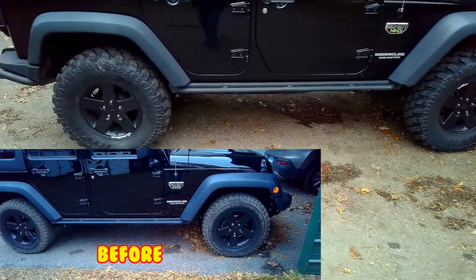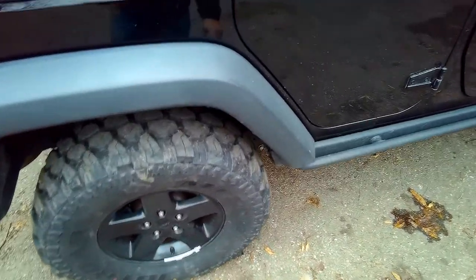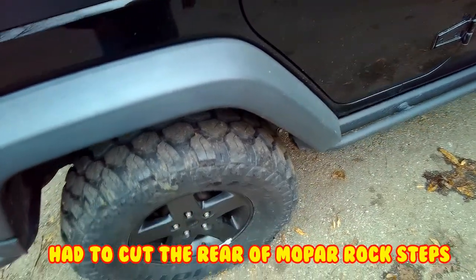I like the way the stance is now — got a lot of clearance. I did have to cut that; I gotta put the rubber plug back in, but not before I try it out.